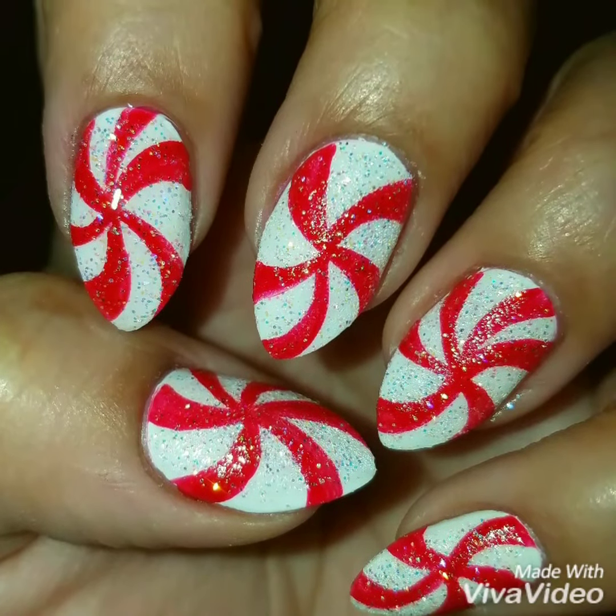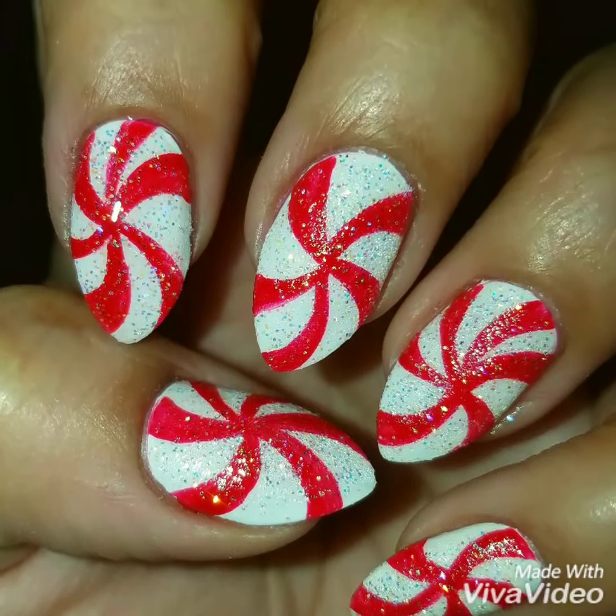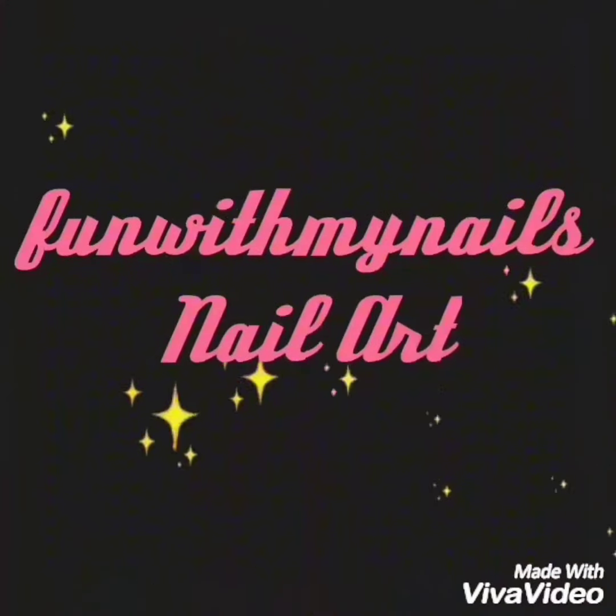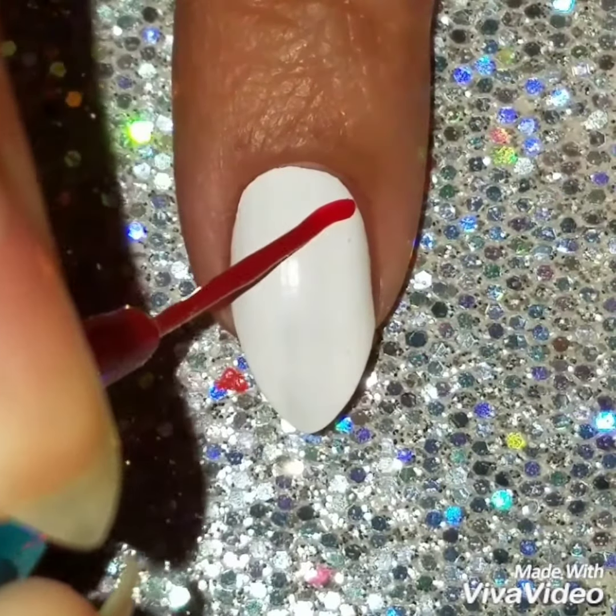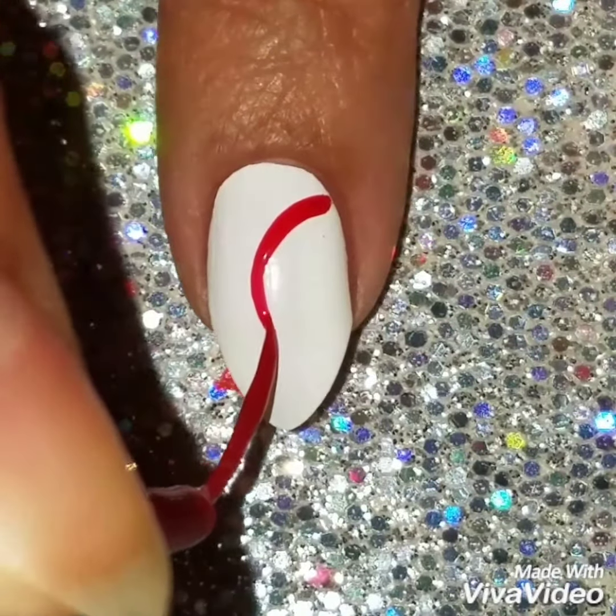Hey guys and welcome back. Today we're going to do this freehand holiday peppermint nail design. I've already painted my nails with white polish. It's called Snow Me White by Sinful Colors — that's my go-to white.